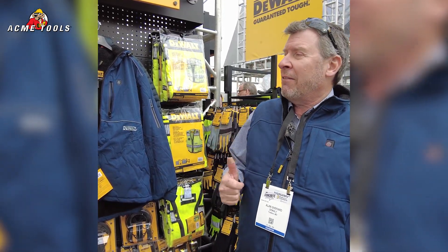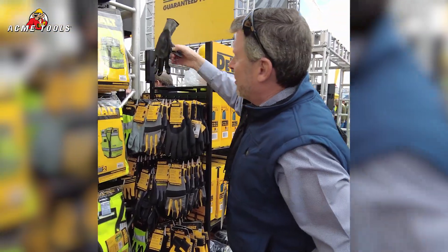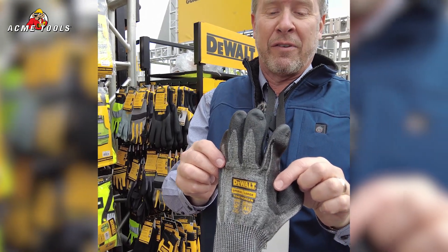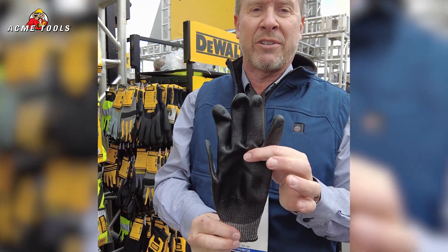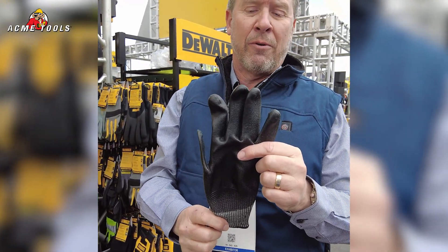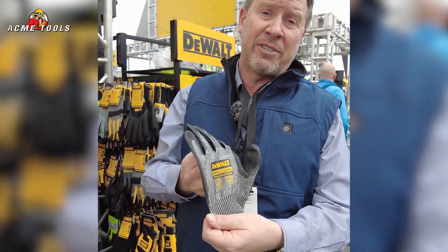We've got a lot of PPE that we've launched recently. Most recently we have launched a new glove — this is a Cut 5 PU coated touchscreen glove. You can actually wear this glove and operate your iPad or your cell phone with it. It's very, very thin and very comfortable to wear on job sites.